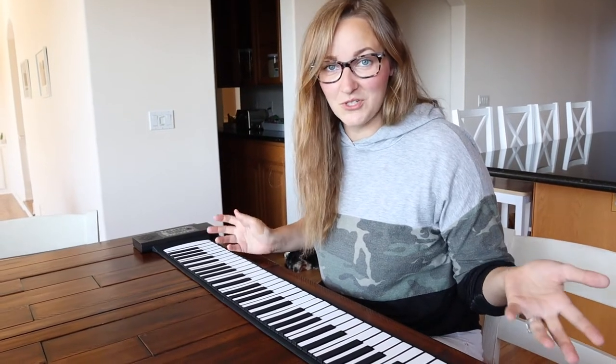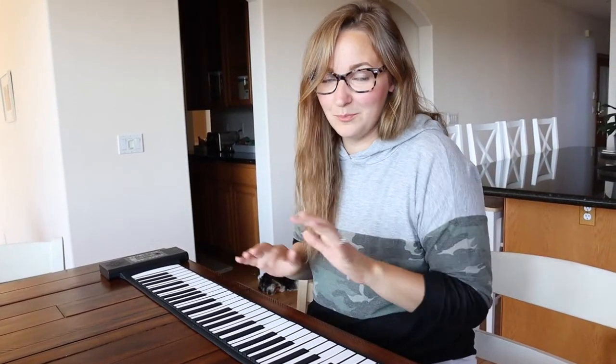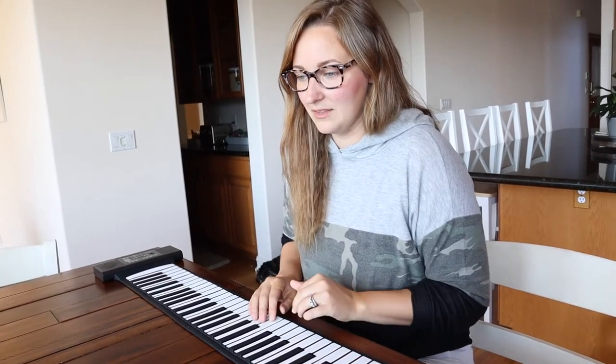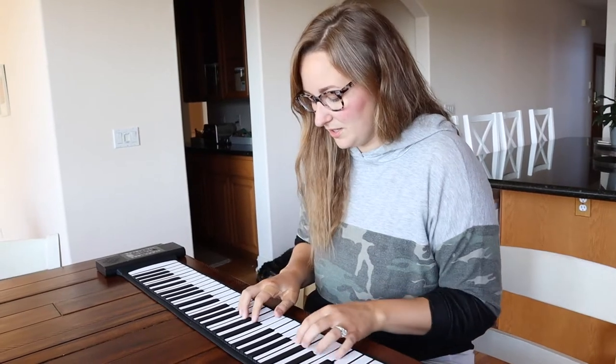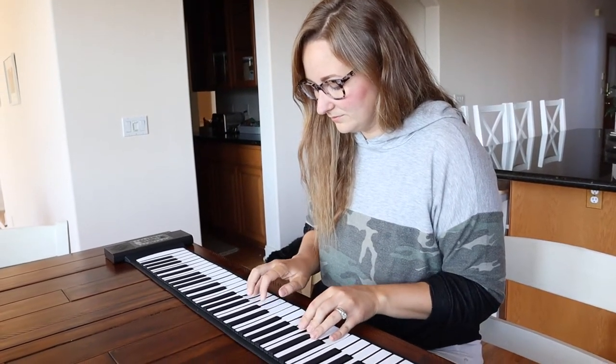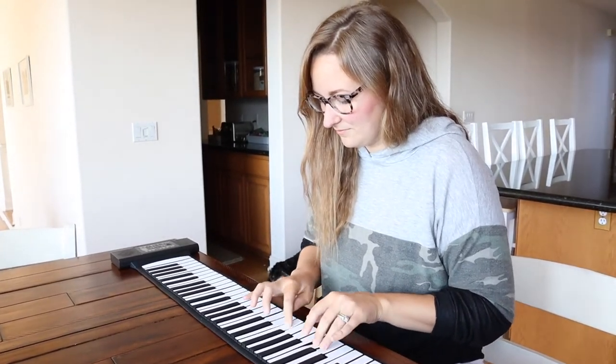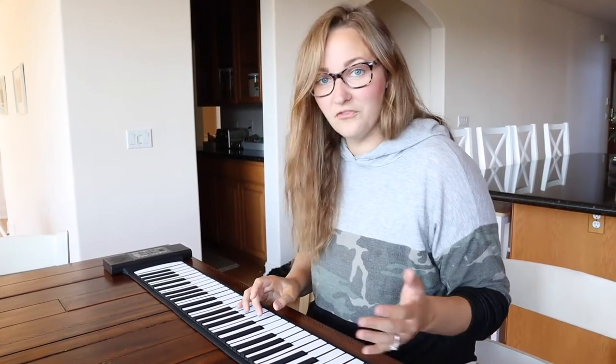All that's left to do is try it out. I'm going to play a little song just to see what it sounds like. What I'm looking for is how many keys I can play at one time — I've played some roll-up pianos where you can't push more than maybe two keys at once. I was playing up to five, maybe six keys at one time throughout different parts of that snippet, and it didn't miss a single key. I feel like that's really awesome.